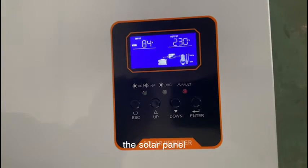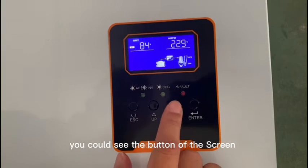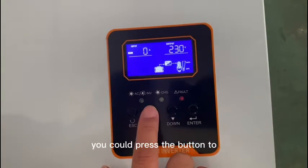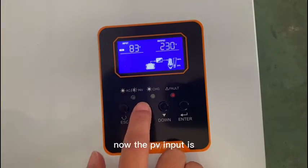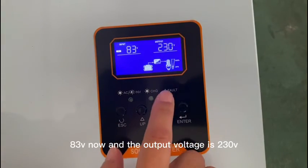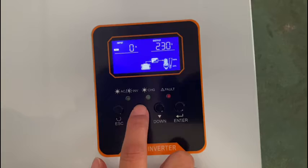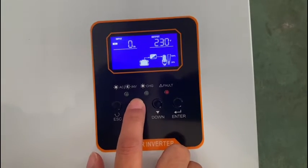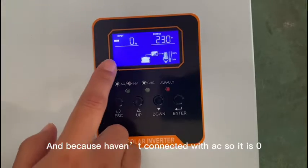The inverter is already turned on — it is connecting with the lithium battery and also drawing power from the solar panel. You can press the button on the screen to see more data of the inverter. Right now the PV input is 83 watts, the output voltage is 230 volts, and because it hasn't connected to AC, that reading is zero.